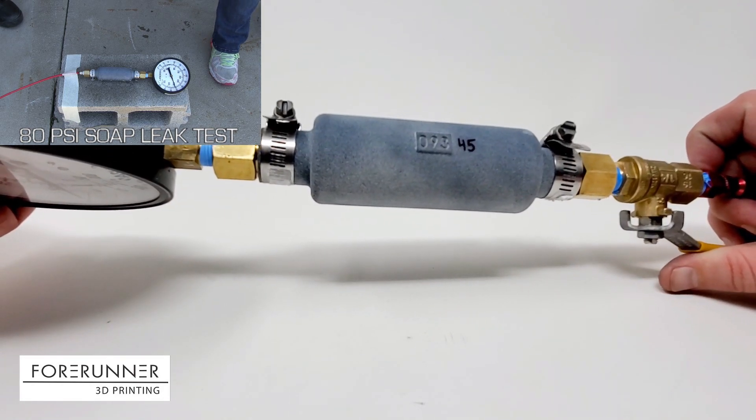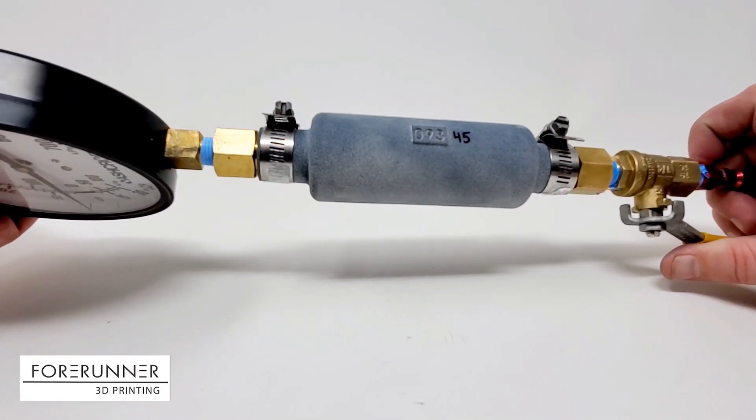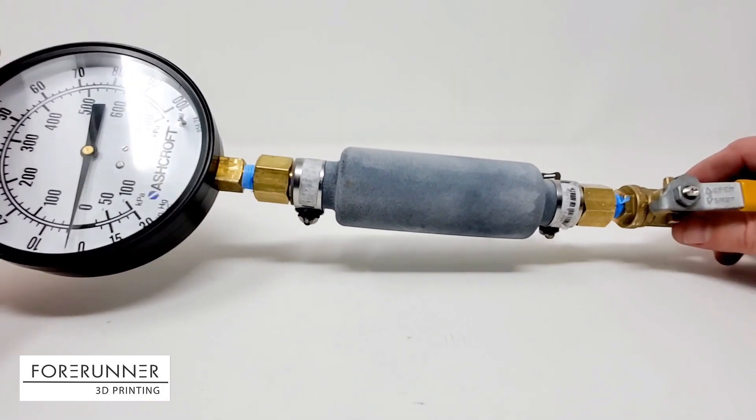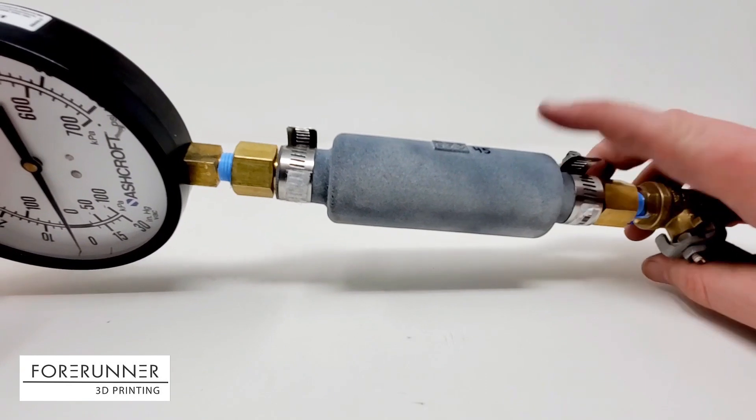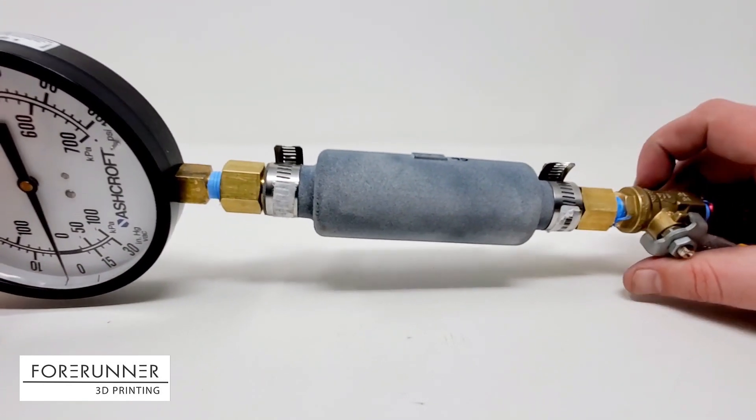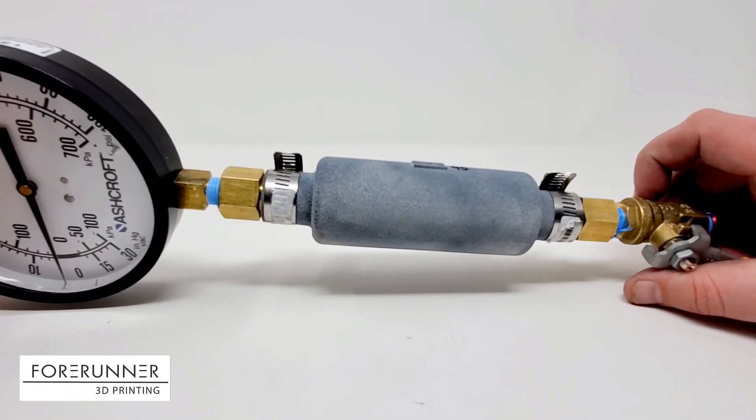We actually did spray soapy water onto the part itself to look for bubbles and didn't find any. So as far as pressure goes, 0.093 wall up to 80 psi totally held pressure, no issues. We did do a longer 24-hour test with this same part at 80 psi after we fixed the leak, and it did hold.